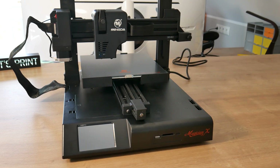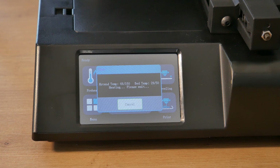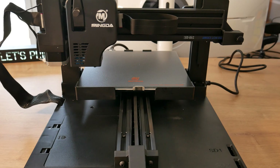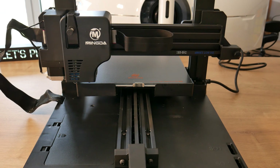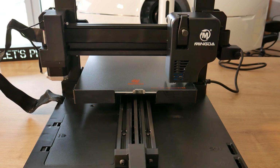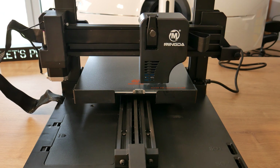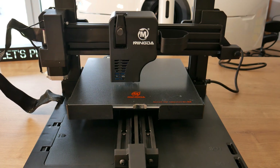Now it's time to turn this printer on. The first thing to do is bed leveling, and it's the first feature I want to test. The printer preheats itself before leveling, which is good because materials expand when heated, making the bed leveling more accurate. And the bed leveling is 100% automatic. It looks good — if this is really working, it will be just an amazing feature.